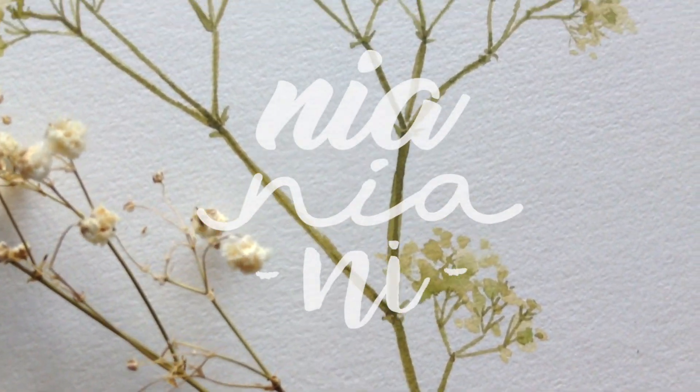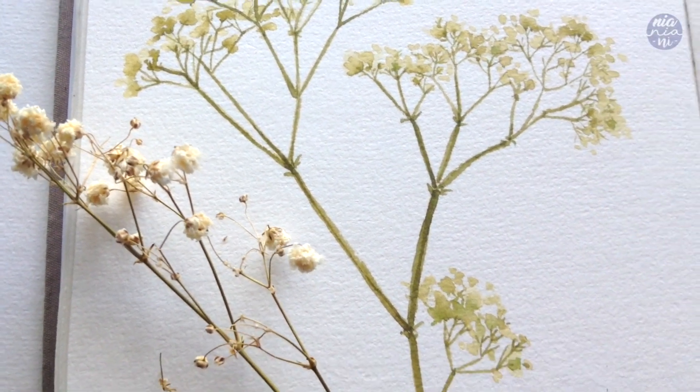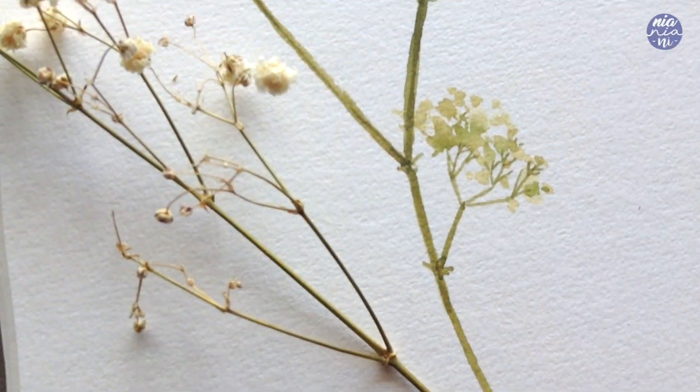Hi guys, this is Nia and today I'll be sharing with you some tips and tricks to paint thin lines for things like stems or fine details in your painting.